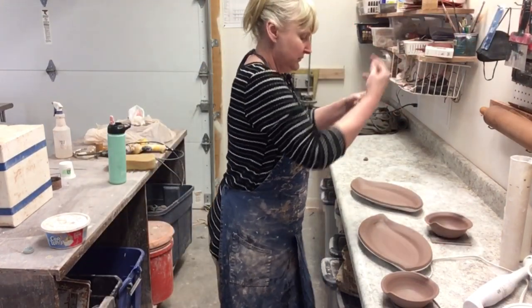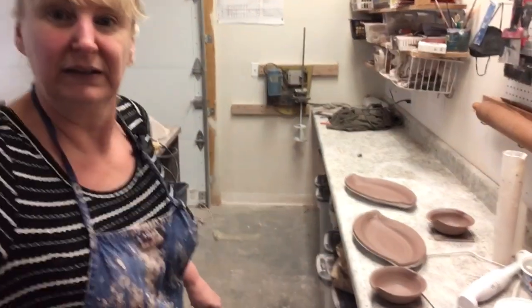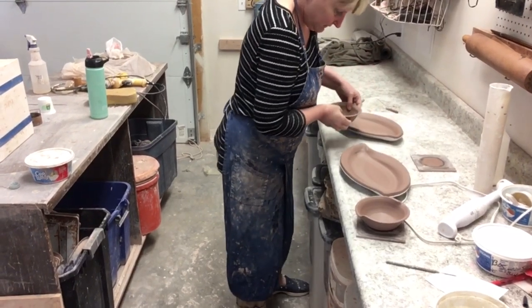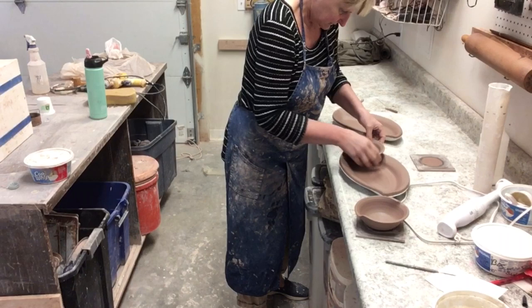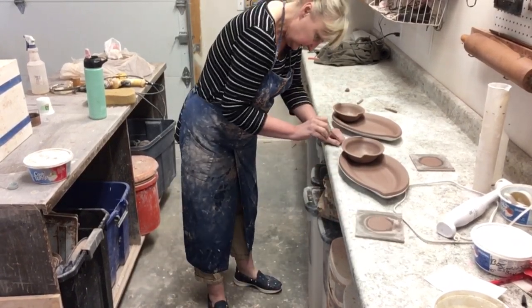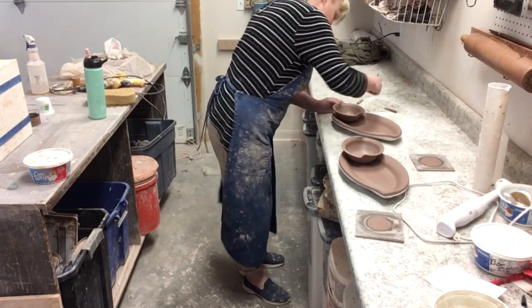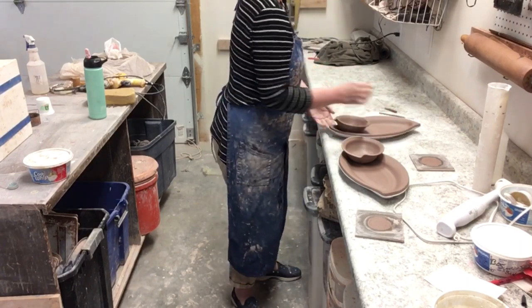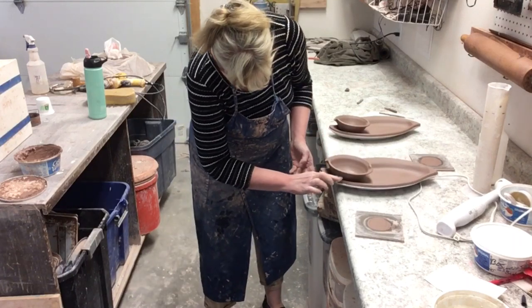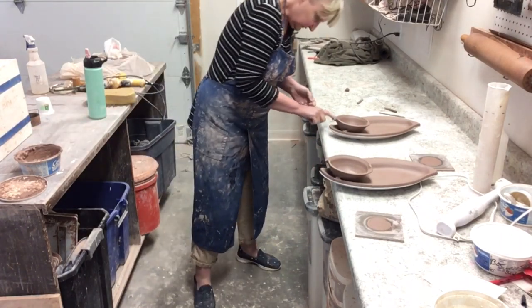I'm cutting these bowls off and picking them up to place in the tray. They go in the tray like that. Then I need to score the edges and put a nice amount of slip on these, because they like to go back flat and move away from the bowl again, so you kind of have to force it a little bit to get it to stay. I'm putting slip on two sides and on the opposite side, and doing the same on the other bowl.